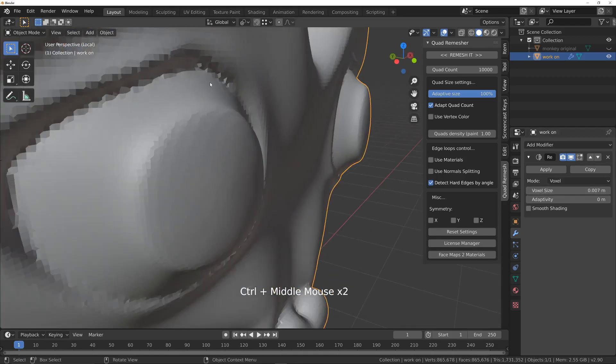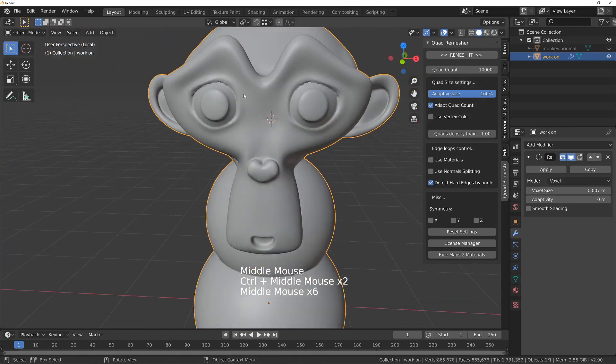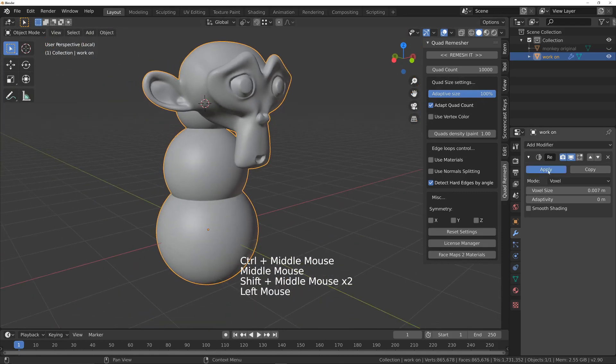You can see it's obviously not very smooth now, and this is not what you want on your mesh. So there are a couple of ways you can fix it. I'll apply this remesh.